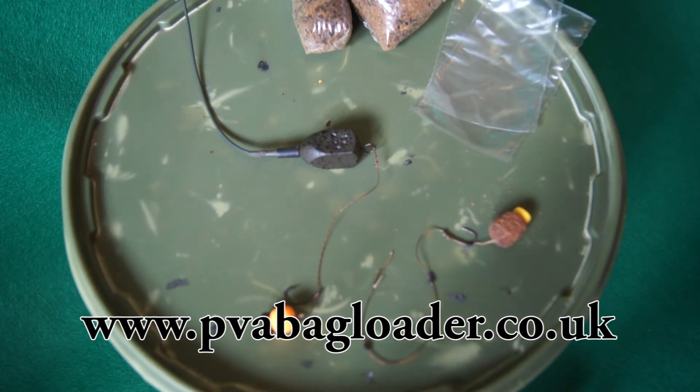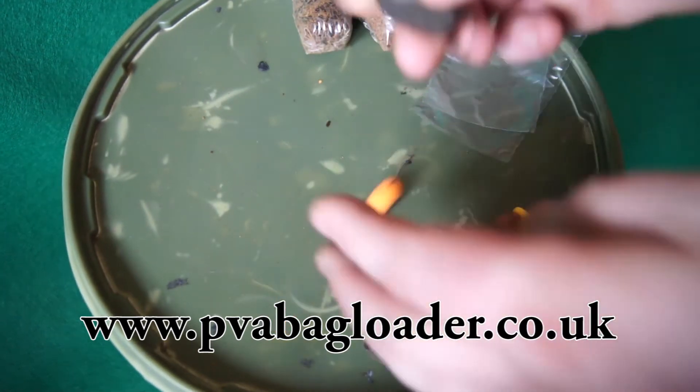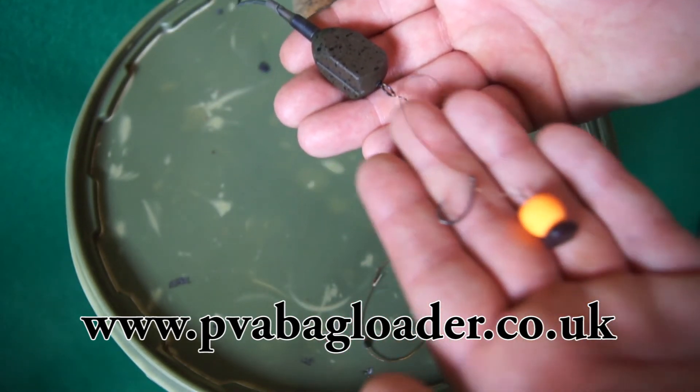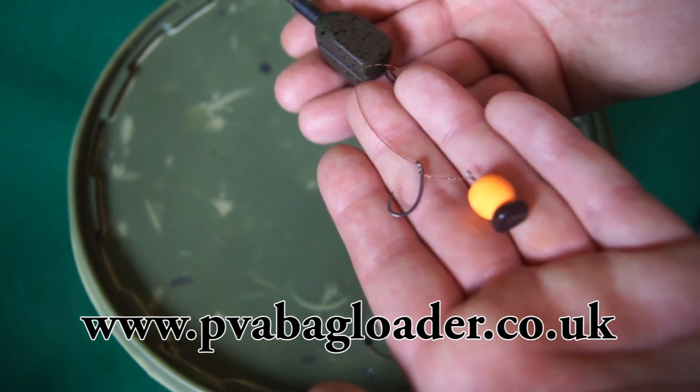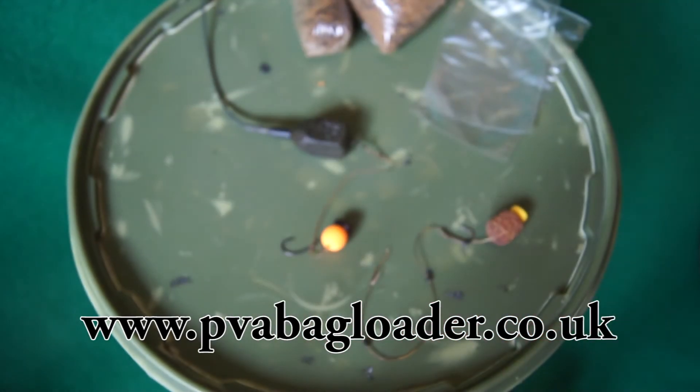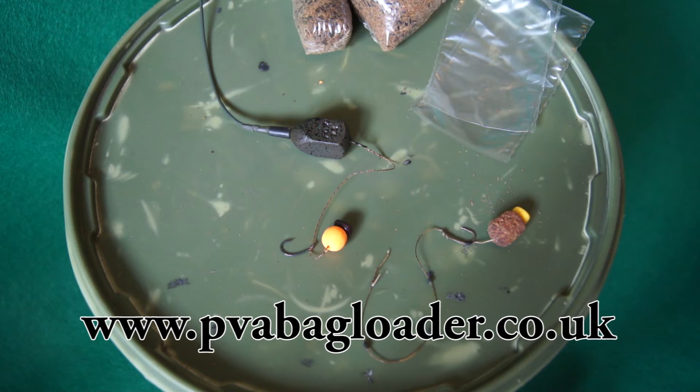The rig I use with solid bags is very simple: an inline lead, tubing, short braided hook length with a curve shank hook, and a bottom bait with some fake corn on it. This rig has converted best for me over the years. I'll tweak it slightly depending on the venue — go slightly shorter or longer with the rig, adjust the hair length — but the starting point is always the inline lead, braided hook length, and curve shank hook.